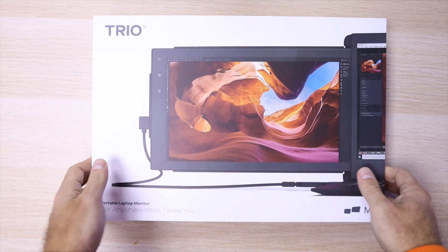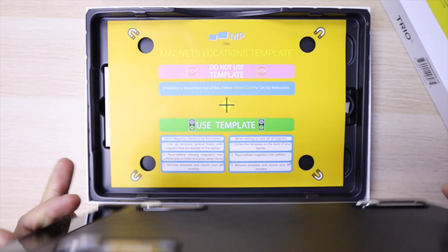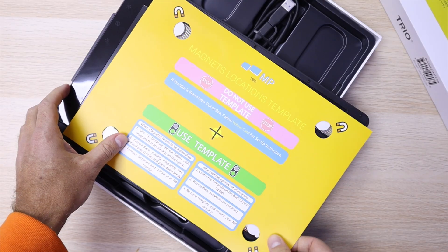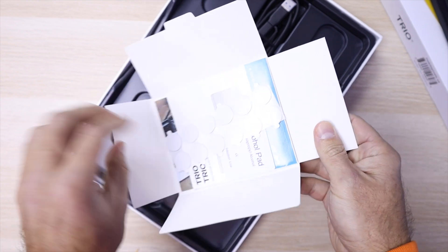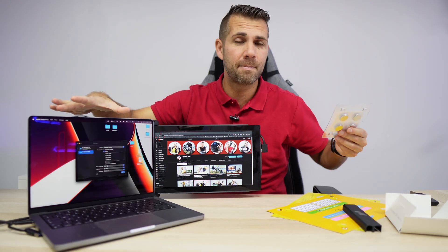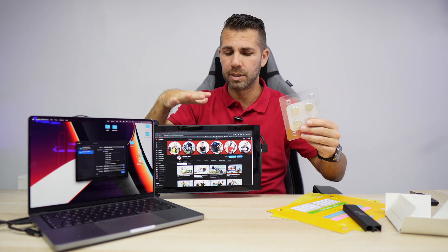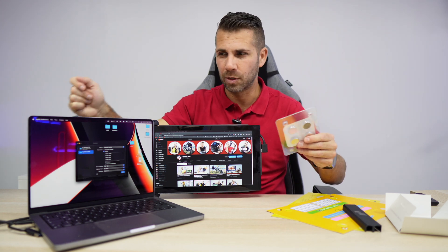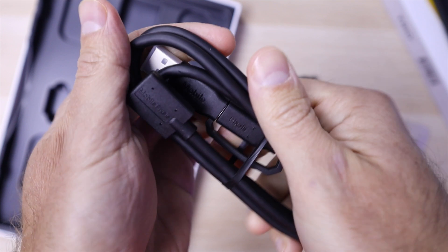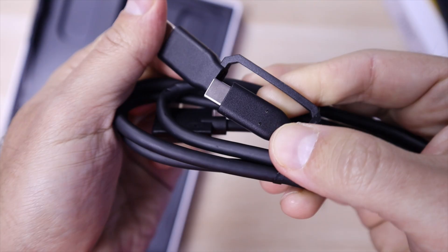The setup is really easy. We unpack the package and have all the necessary accessories, including templates to guide placement, a quick user guide, extra stickers, and two sets of magnets. If I have a MacOS computer and want to use the monitor, or another laptop, I just switch the magnets between devices.